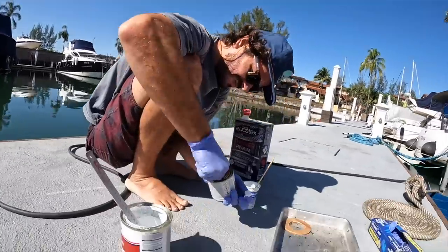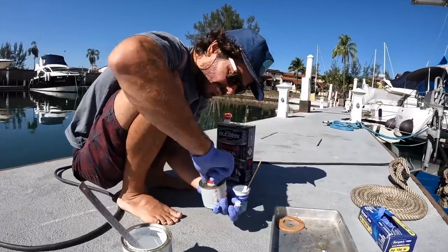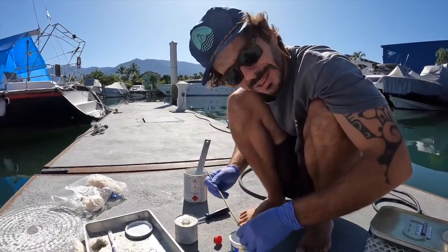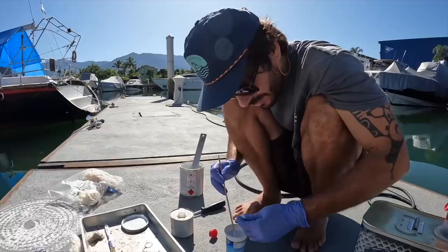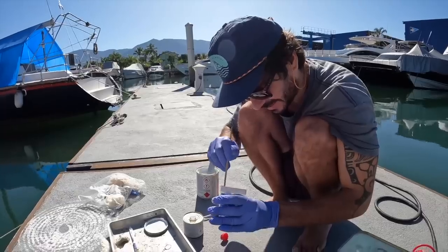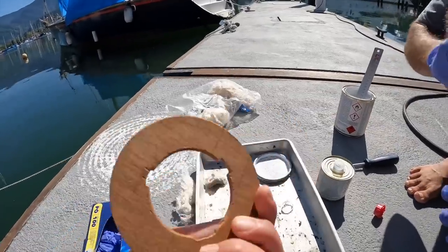Good morning, what a beautiful sunny day — time for some painting. I hope this is the last painting job in this period here in the marina. We consider painting jobs the worst ones, but when it's done it's the best one. The idea is to paint this white and hopefully we can install the lamp tomorrow.